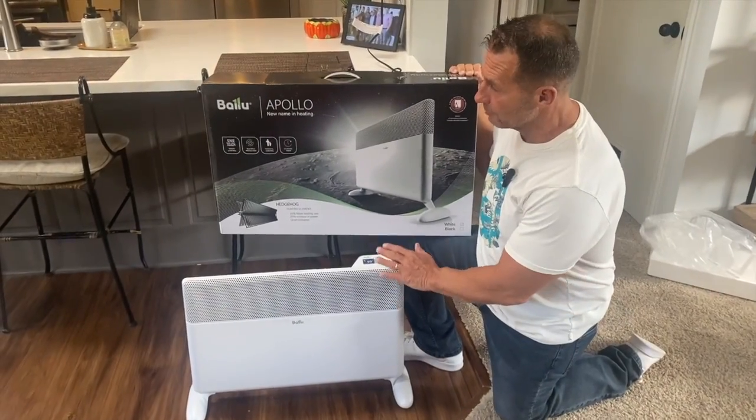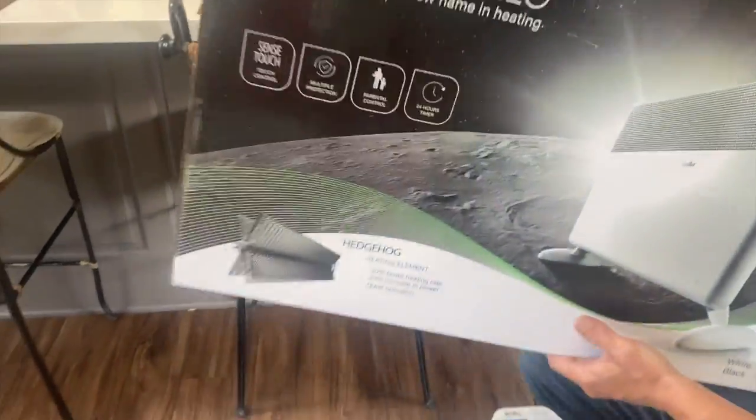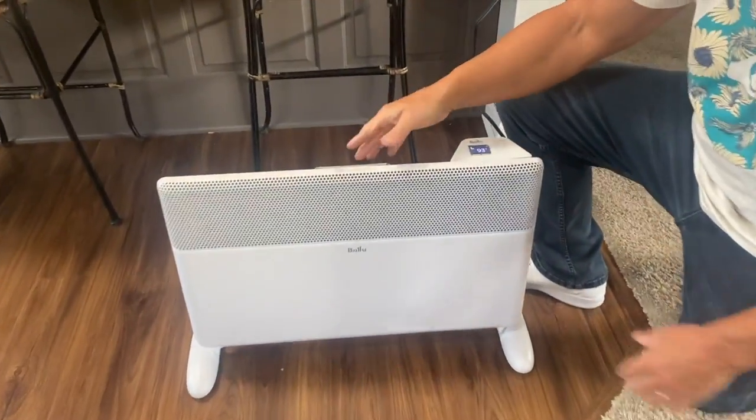Hey, I want to give you a quick review on this Valu by Apollo heating element. This thing is awesome. This is a heater and it's electric. Let me show you a few things.